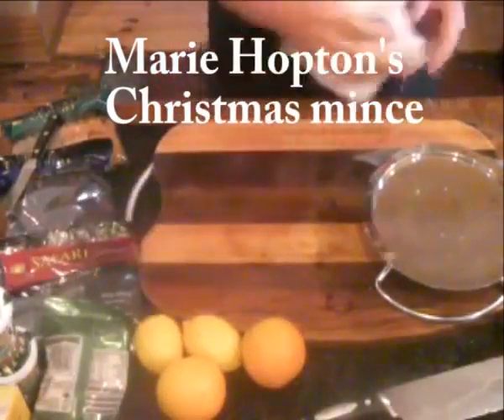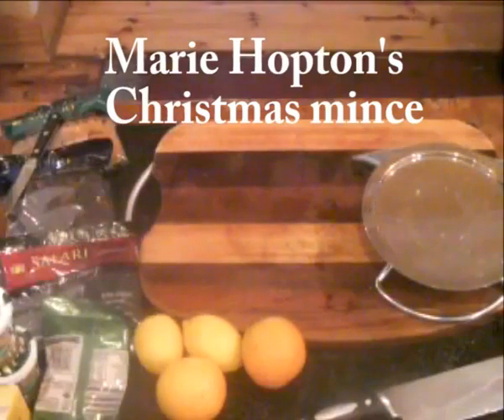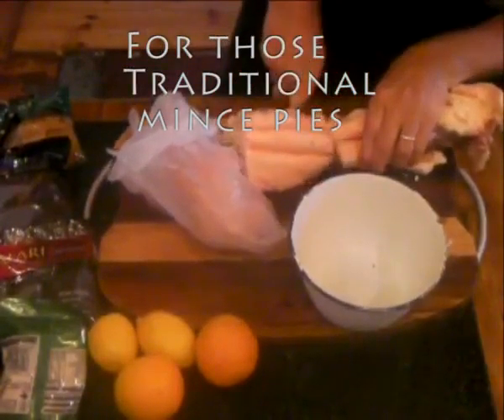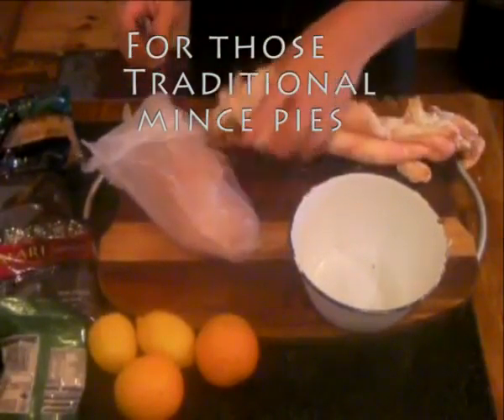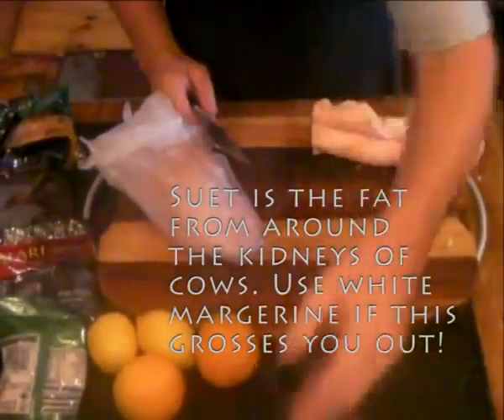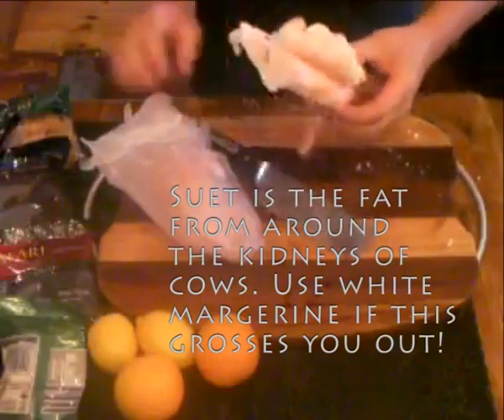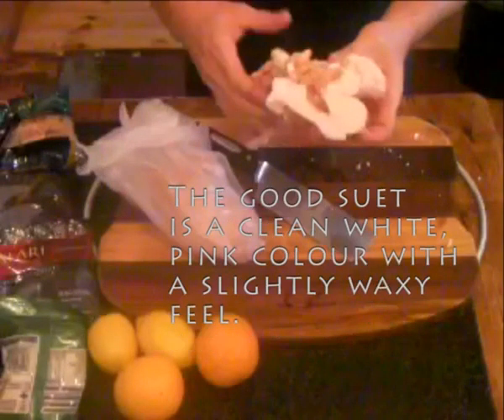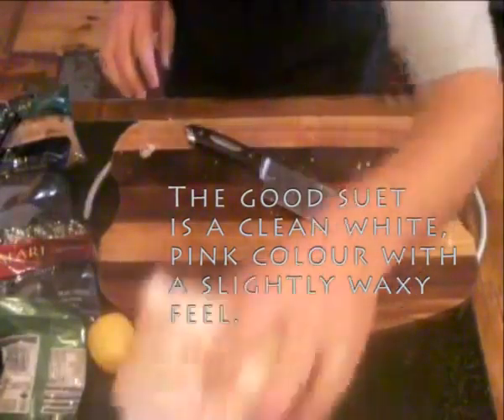Today you are greatly privileged by the fact that I'm going to show you how to make Amari Hopkins traditional mince tart. The traditional recipe uses suet, which is cow fat from around the kidneys. If you're not into the whole cow fat scene, then go with white margarine.